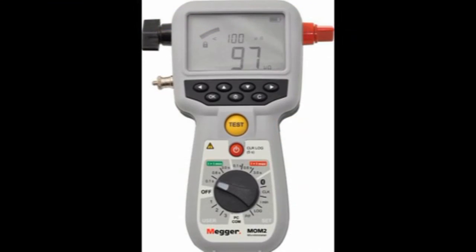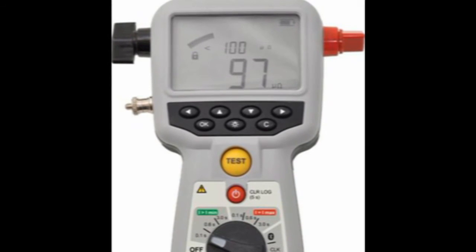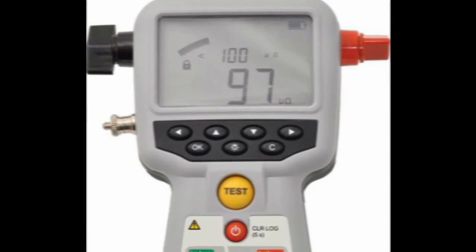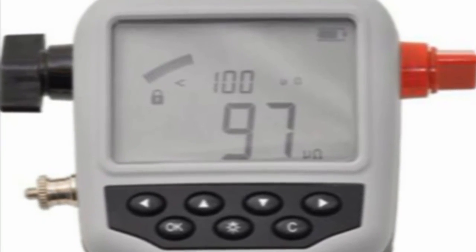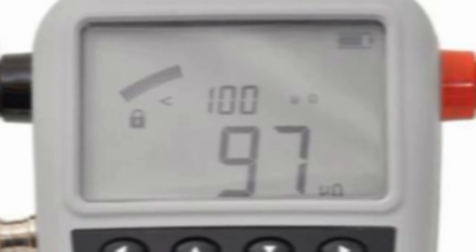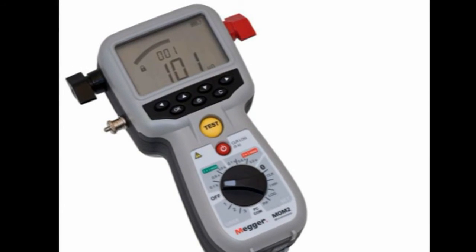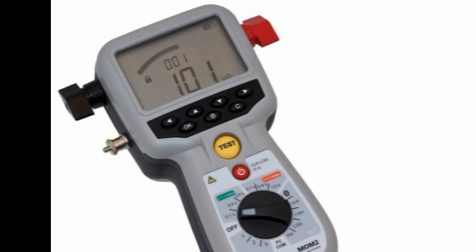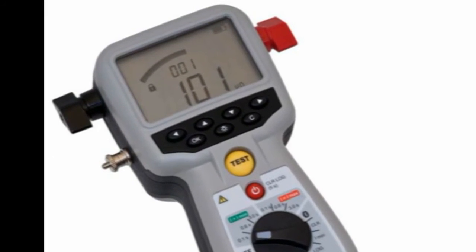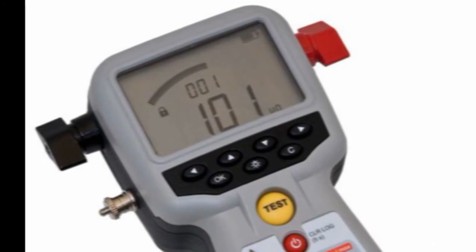The backlit LCD display gives full information during use. Battery state is indicated; it shows the capacitors charging to the state required, and then once the test is conducted, it will hold the results of the test until the next test is initiated. It will show the resistance, but also the ultimate current achieved during the test. Pass-fail parameters can also be programmed into the unit and will be displayed and recorded in memory for recovery later.